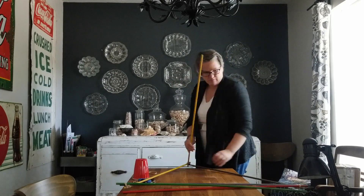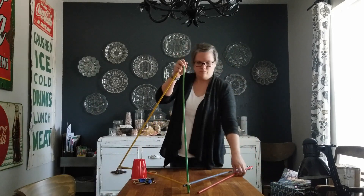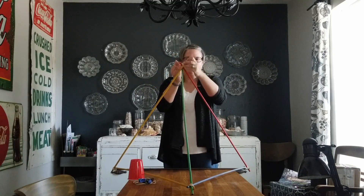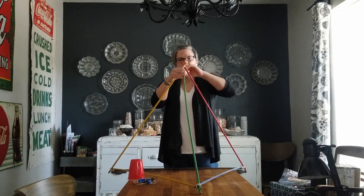Next, you're going to attach your three uprights to each corner, and that's a little trickier. You just sort of wrap that rubber band around, similar to what we did in our last catapult. Once you get all three attached, you're going to attach them up at the top together, making a three-sided pyramid.